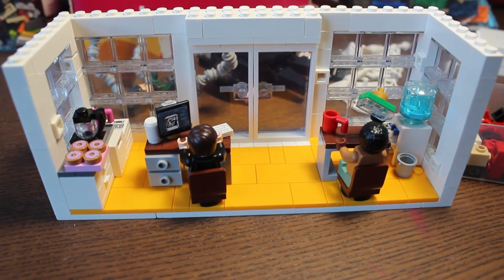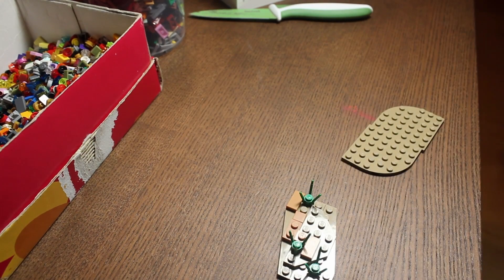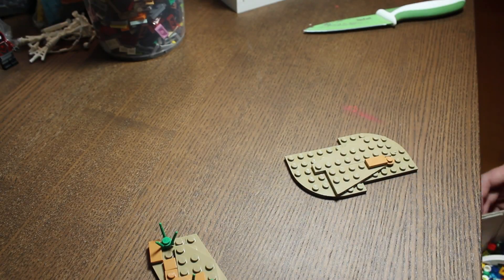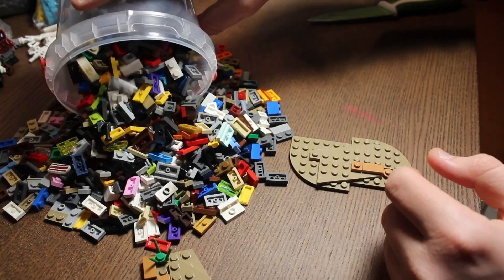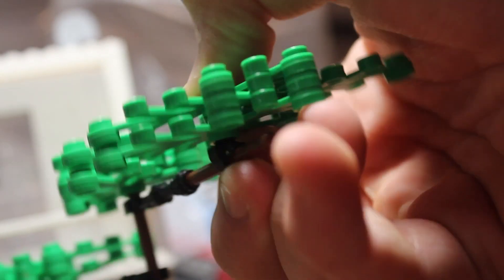My idea for it was to make it about two floors with a modern style and lots of big windows, and I think it turned out pretty cool. For the smaller builds, I wanted to have little patches of terrain with trees, because they do swing through trees. So I built three patches of terrain: one without any trees, one with two trees, and one with only one tree.